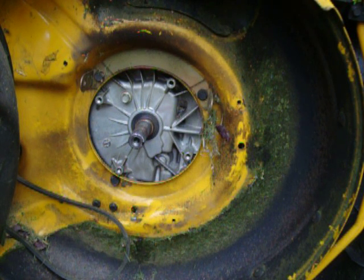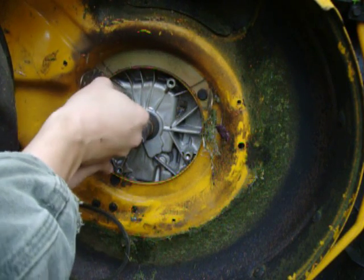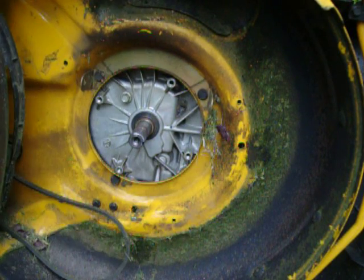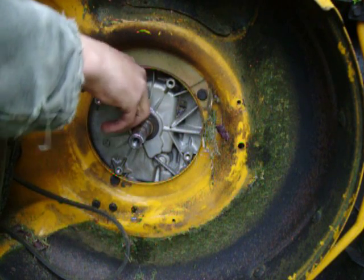I'm just trying to find the right size here. The reason why you want to warm it up first is because it'll get all the gunk off the bottom of the engine and loosen it up. Okay, that's loose. You're going to want a drain pan.